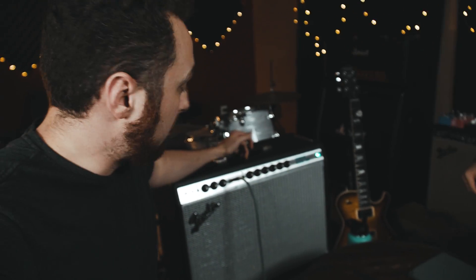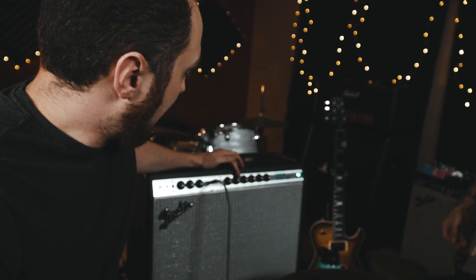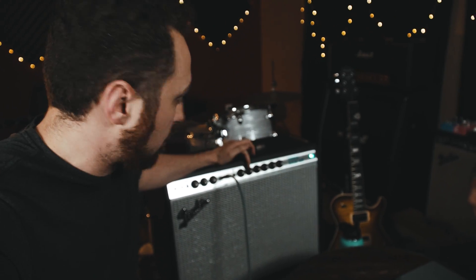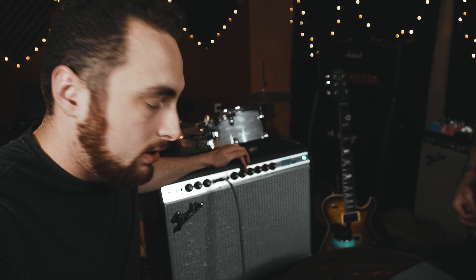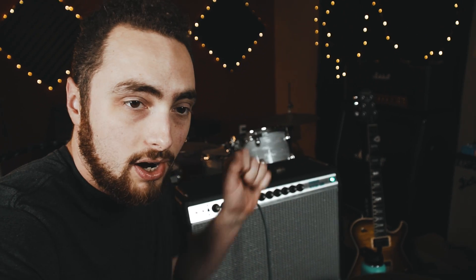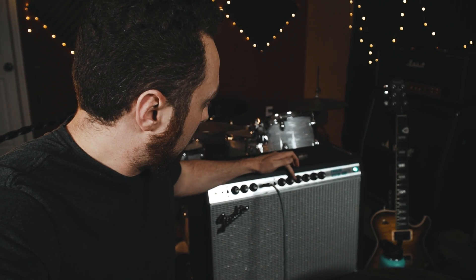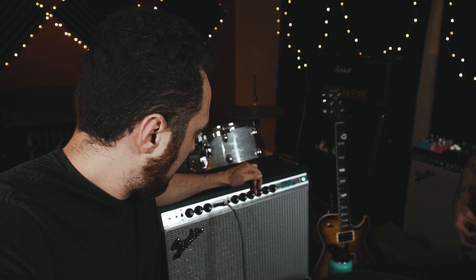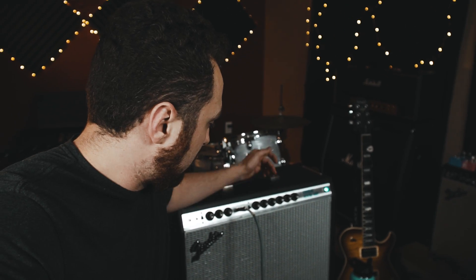What I like to do — and I learned this from Matt — is start with your EQ controls basically on zero. As you start to turn the control up, you'll find the sweet spot where it really starts to work. On this Fender Vibralux, with the treble control starting at nothing, right between five and six is where the treble starts to open up. Then with the bass I do the same thing — start at one, and the bass really starts to open up at around four.